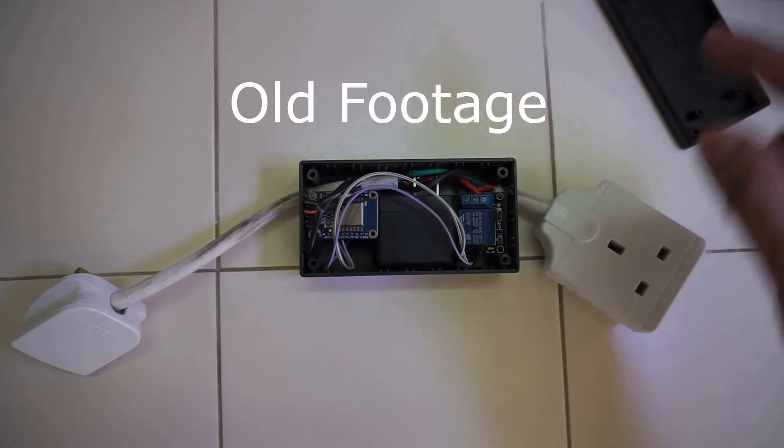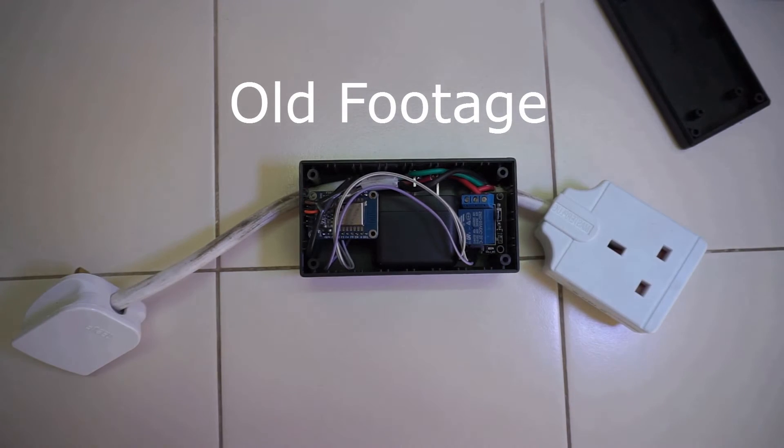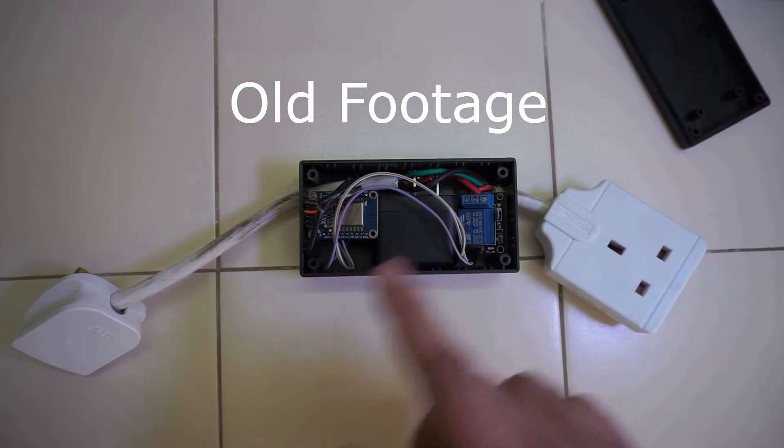If you are into home automation, you would have come across situations where you have to have power outlets which are controlled via network, via internet etc. I have been there before and I used to make them by combining an ESP8266, relay, and AC to DC module to power them. But putting all this in a single box makes it very messy with all the wires and components.